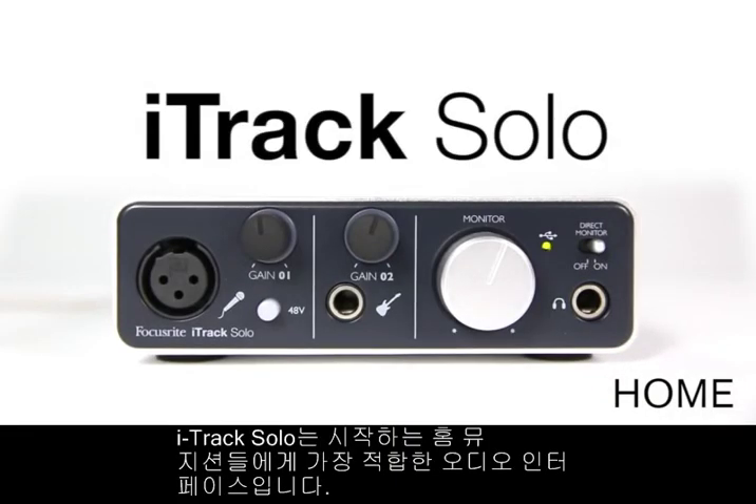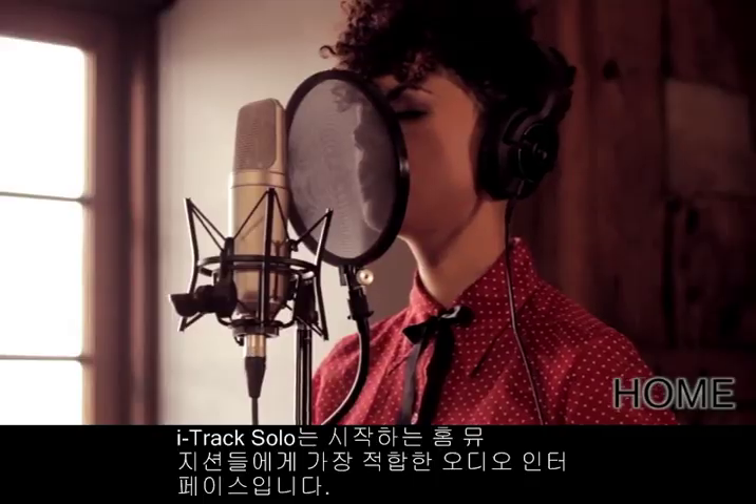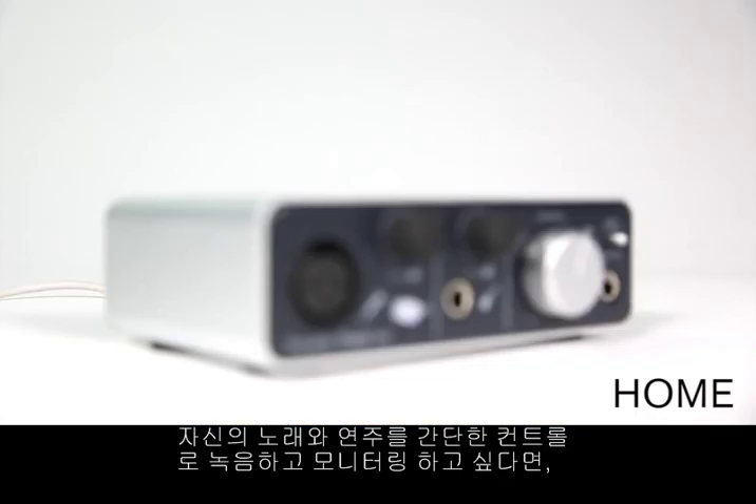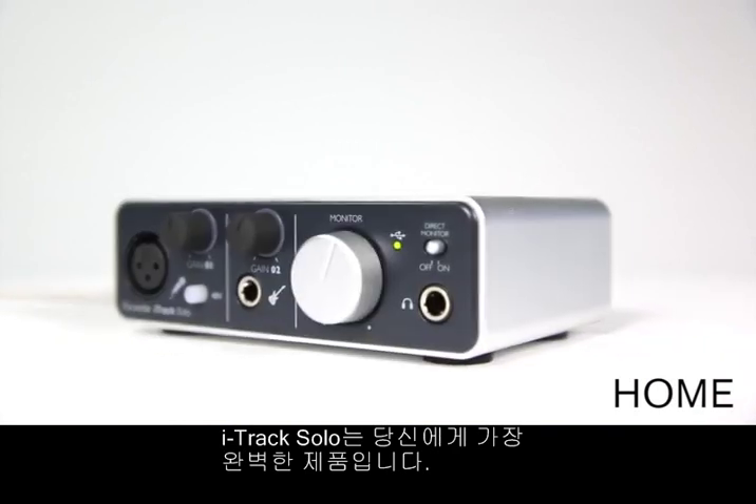The iTrack Solo is a perfect solution for entry-level home musicians. If you want to record yourself playing an instrument or singing and need simple controls to quickly record your sound, the iTrack Solo is perfect for you.